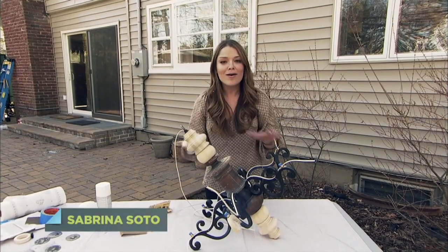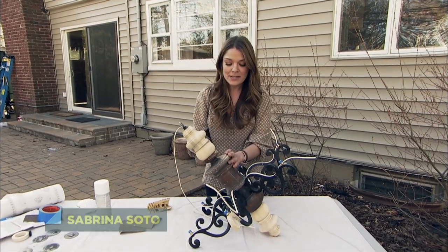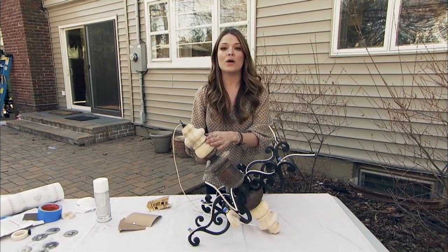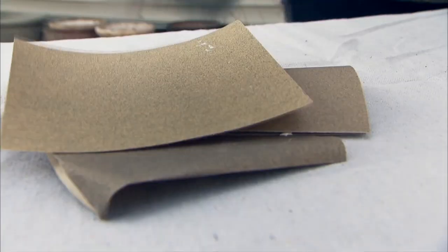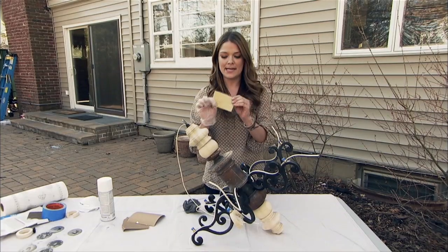When you're painting a piece like this, it's all about the prep work. This chandelier is both metal and wood. So when you're sanding down the metal, you want to use a steel wool or a wire brush. For the wood, a very fine grit sandpaper.